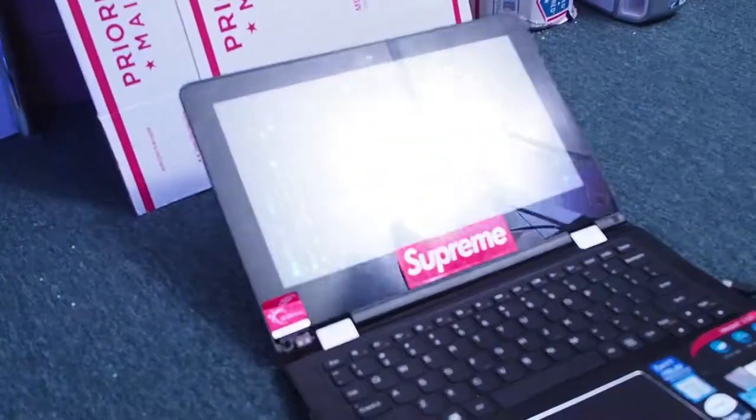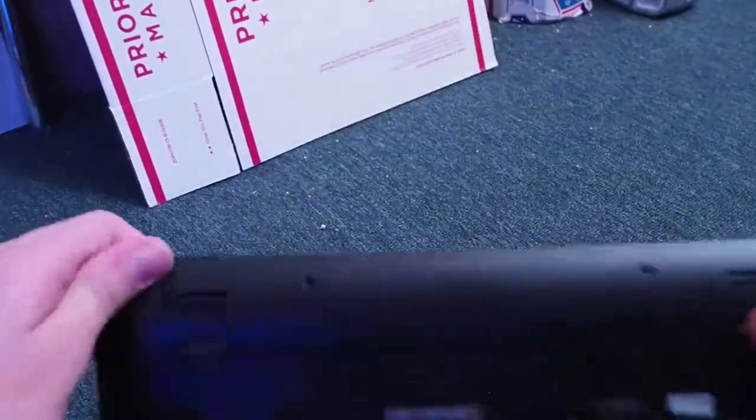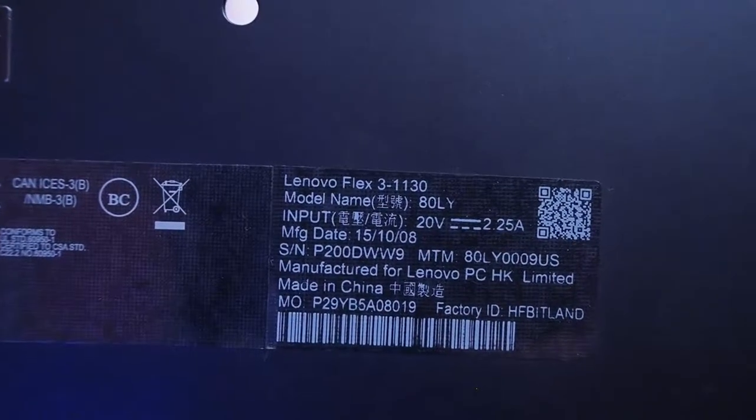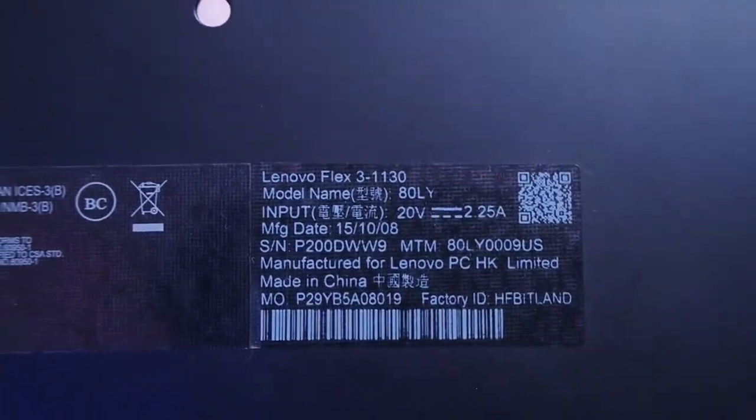So we're going to be destroying this laptop in this video, hopefully. On the bottom here it says it's a Lenovo Flex 3 1130. And yeah, it's trash. So we're going to be destroying it in this video.